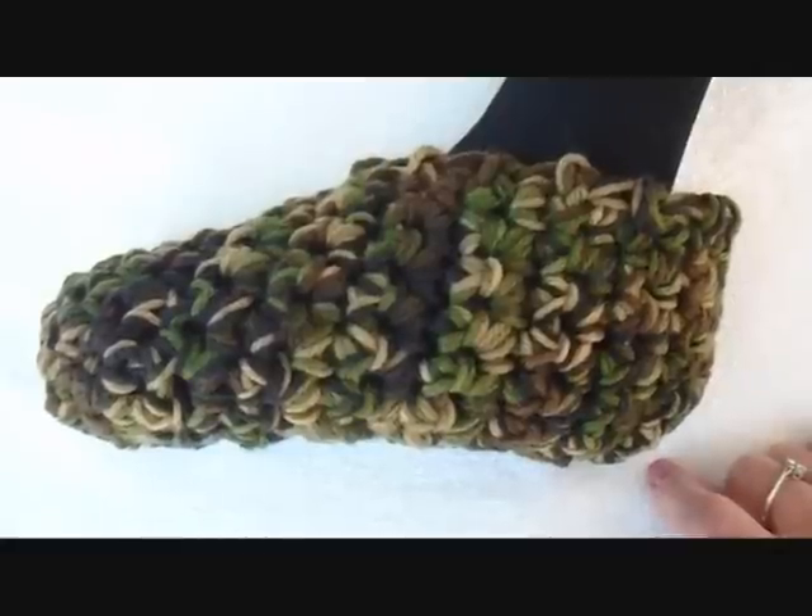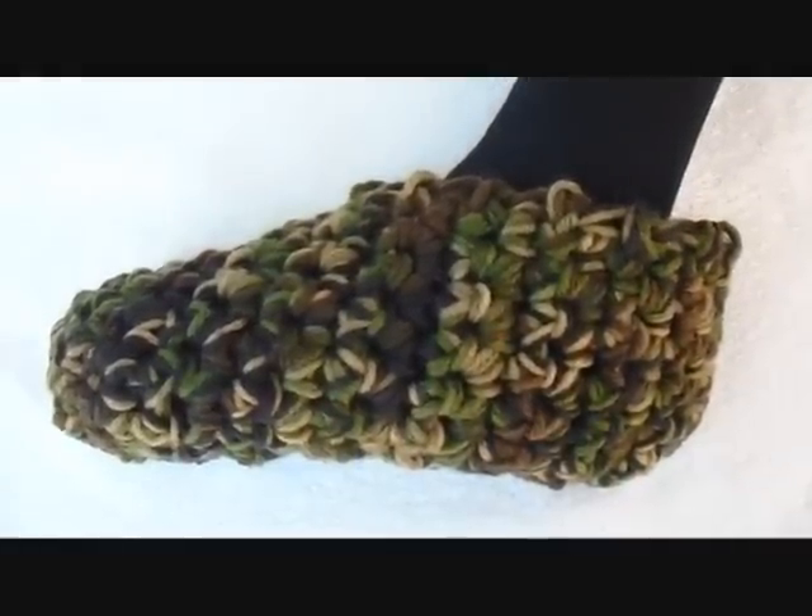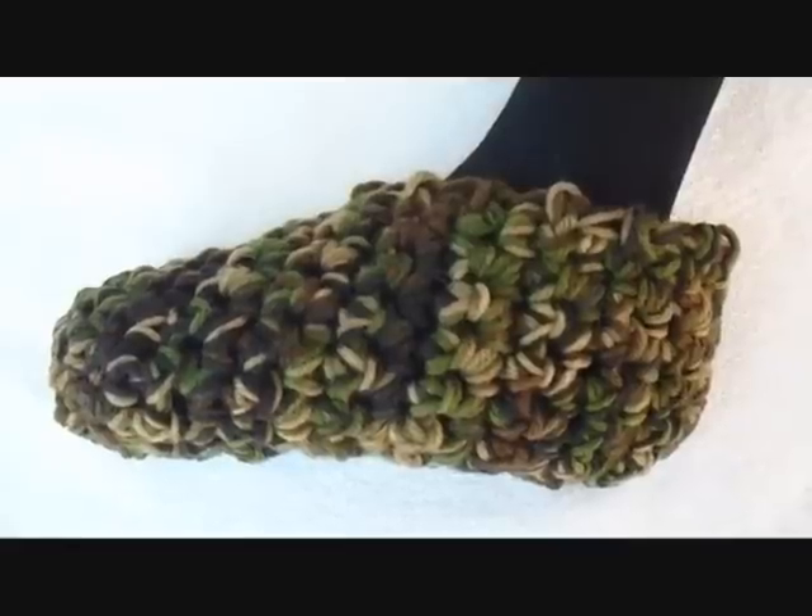So there you go, just in time for Christmas, you can make some slippers for all your family and friends. Thanks for watching, and the link is below this video.